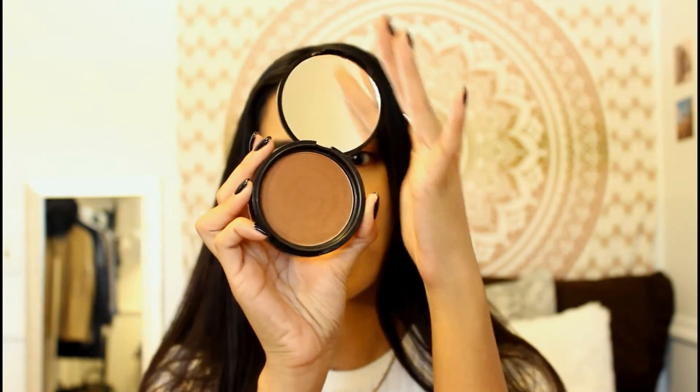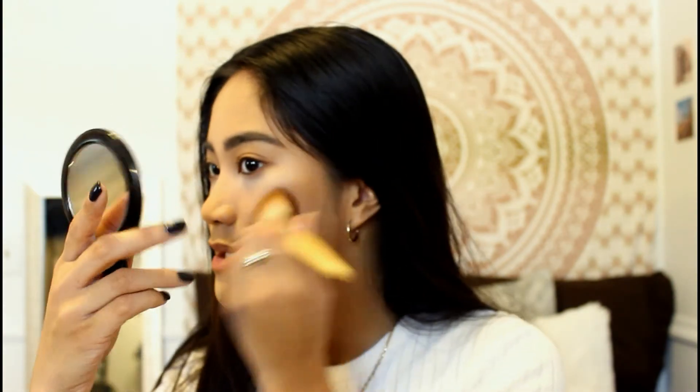So I'm going to use the NYX Matte Bronzer in the color Deep Tan. Taking this angled contour brush, I'm just going to blend this in. This bronzer stays on my face all day — I remember I took a nap, rolled around, and my makeup was on my sweater, but this bronzer was still on.